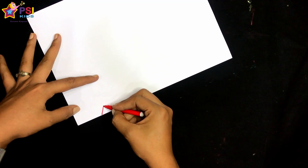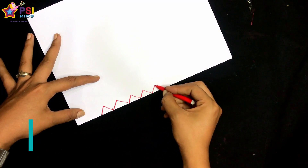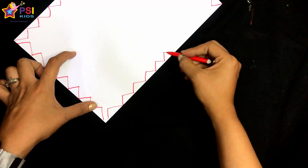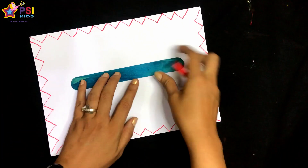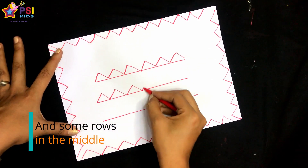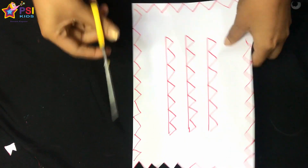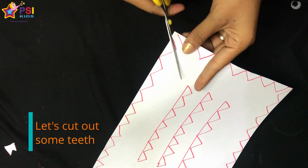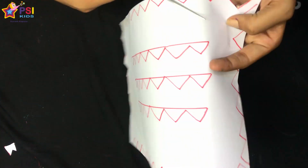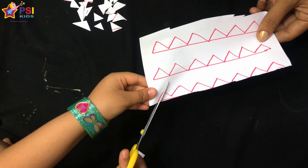Take the A4 sheet and draw triangles on the edges — these triangles are for crocodile teeth. Now take a pair of scissors and cut these triangles. You can also ask your little ones to cut them. Learning how to use scissors plays an important role in developing the fine motor skills young children need in order to hold pencils and crayons.